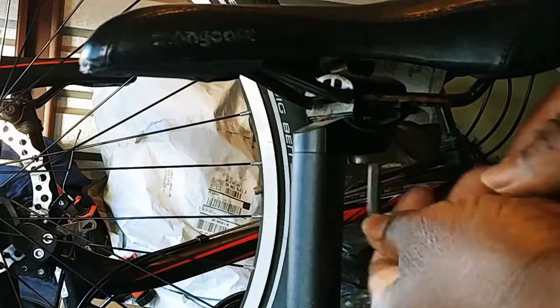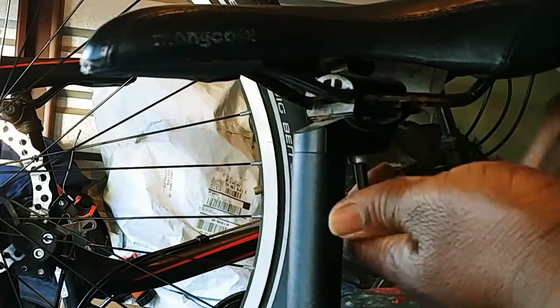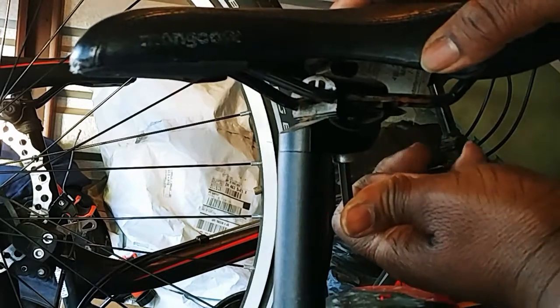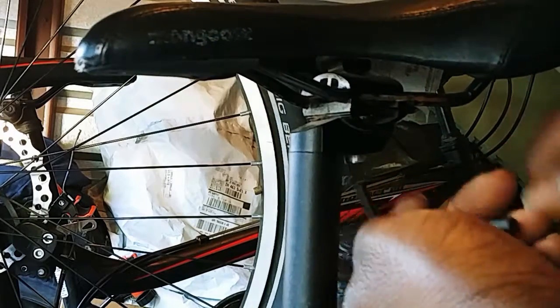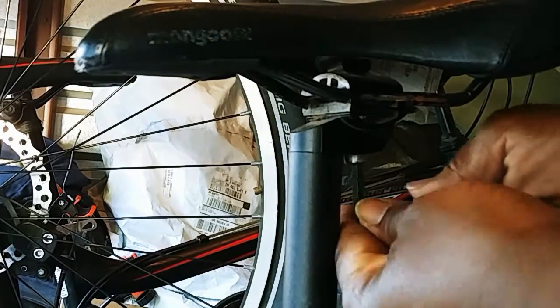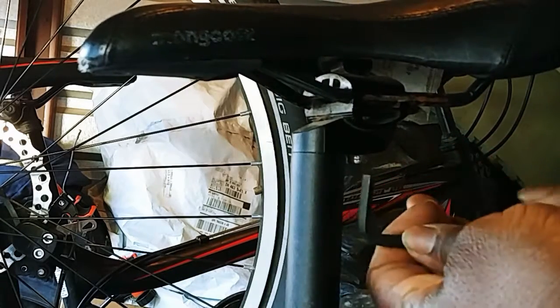Oh, I hate when the seat gets so stuck. You have to tighten the bolt and then loosen it to get it off. Hey, if it works it works — there we go.